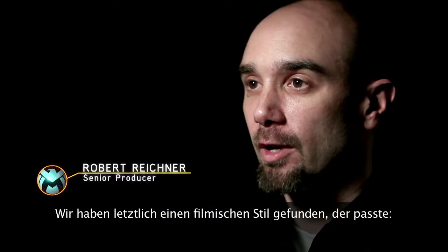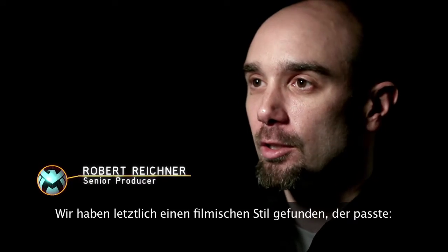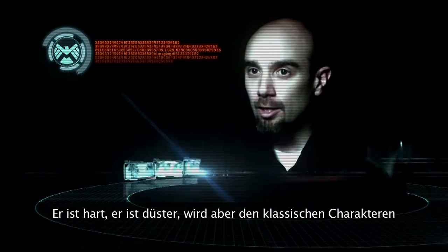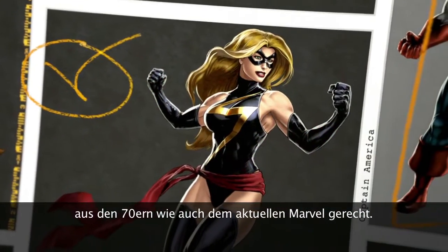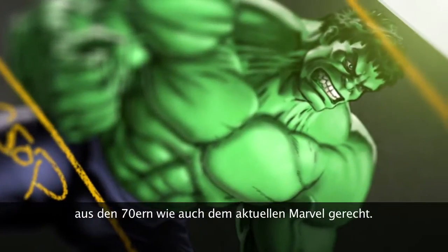What we ended up finding was that a filmic look was most appropriate. It's gritty, it's dark, but it has all of the authenticity of the classic 1970s characters all the way through current Marvel.